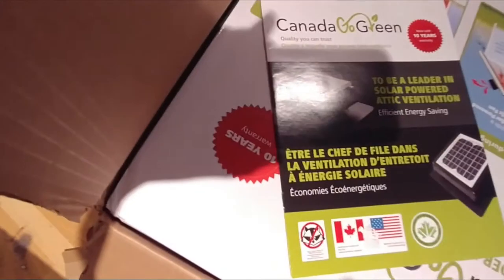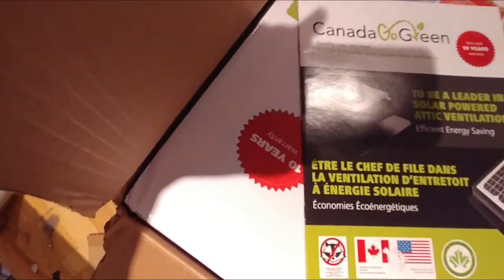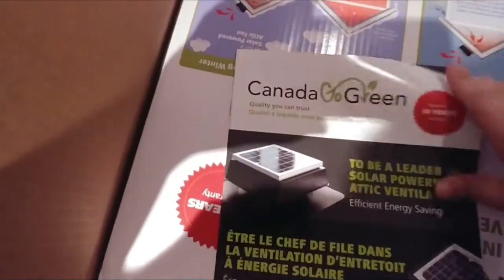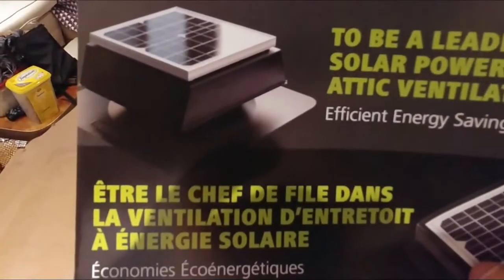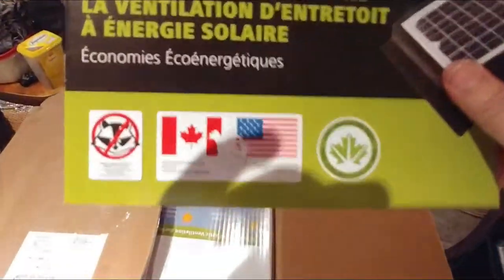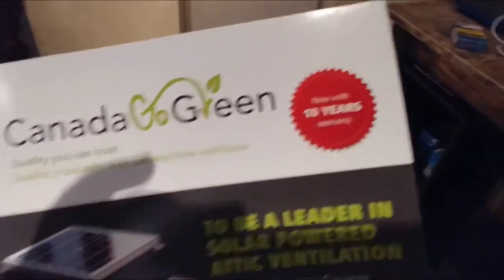This is Canadian. The light's gone right on there — it is. Canada Go Green. And there it is. Ten-year warranty.